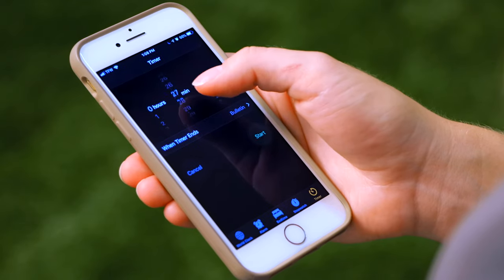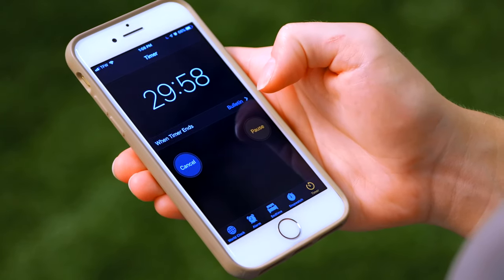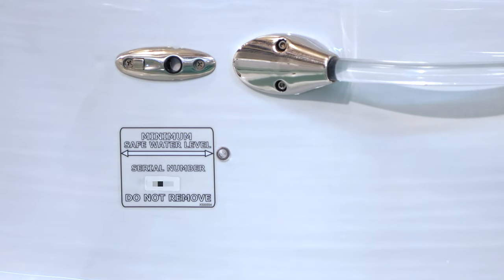Now it's a waiting game. How long it takes for your swim spa to fill up will depend on the size of your swim spa and the water pressure at your house. If you walk away from your swim spa while it's filling, it's a good idea to set a timer so you remember to check on it periodically. You will want to fill your swim spa to the safe water level — it can be higher than this, but never lower.